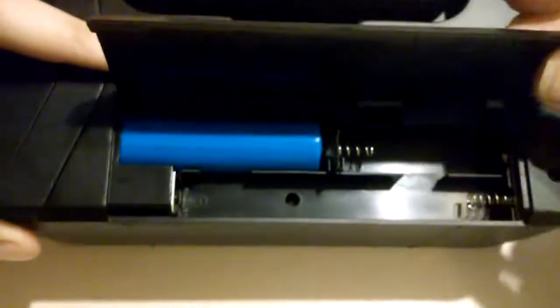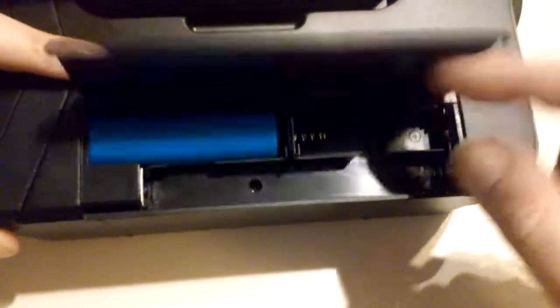You can hand-crank it to charge, use solar power to charge, or you can swap out the 18650 battery and put in AA batteries — three of them. It has a nice antenna; I'm not going to put it all the way up right now because I don't need to.